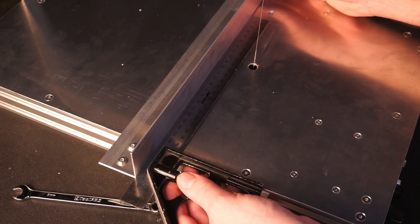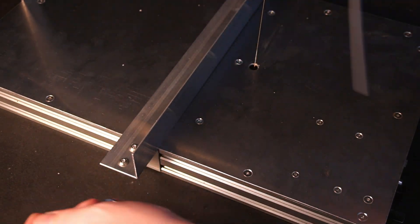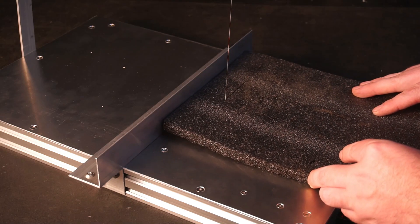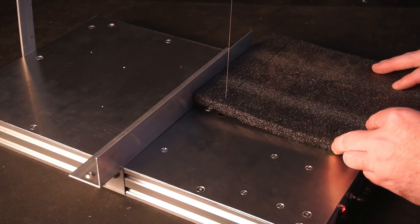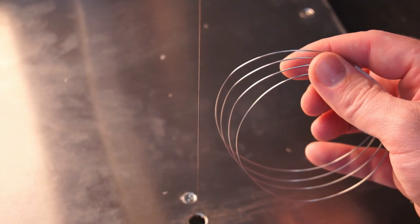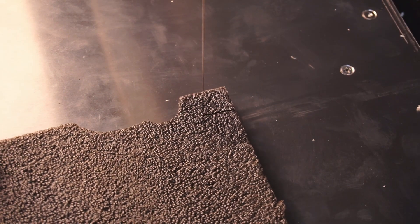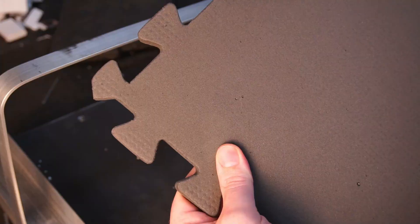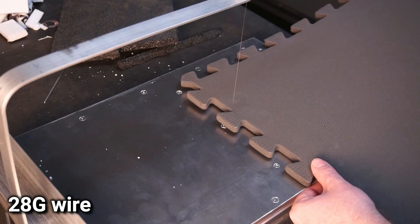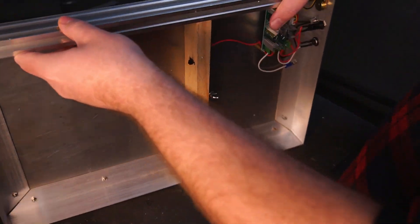I used a square to align the fence perpendicular to the bed. And now you're ready to slice and dice foam. Depending on what type of foam you're cutting you may want to have a couple of different gauges of nichrome wire handy. For example, while the small 28 gauge wire cuts this type of foam easily, the same wire struggles to cut high density foam. You can see just how slow it is cutting this foam. This is where you might need a heavier gauge nichrome wire to speed up the cutting speed for dense foam.